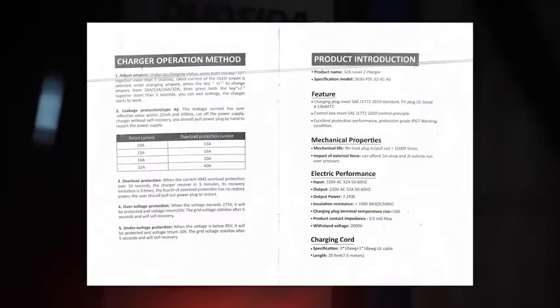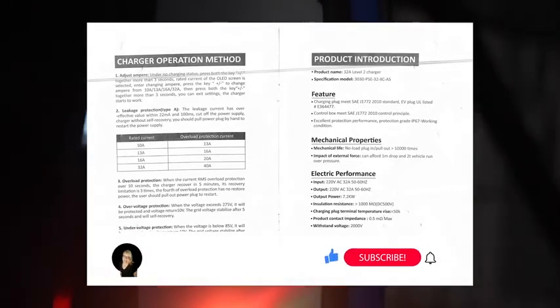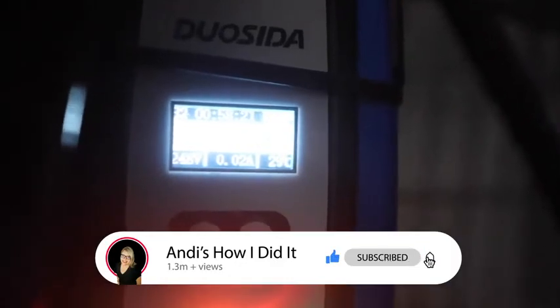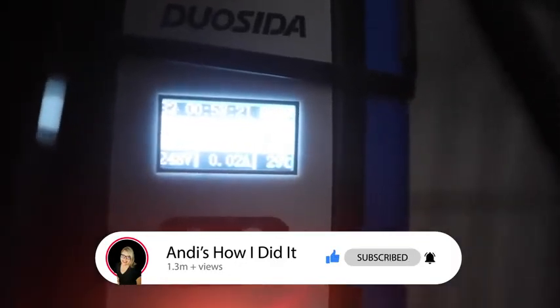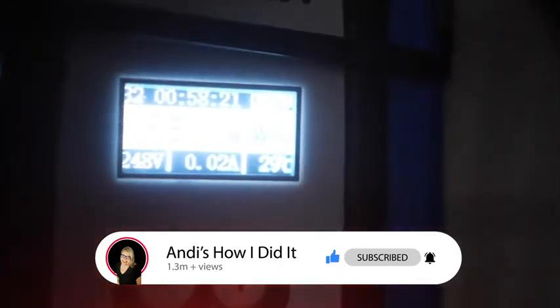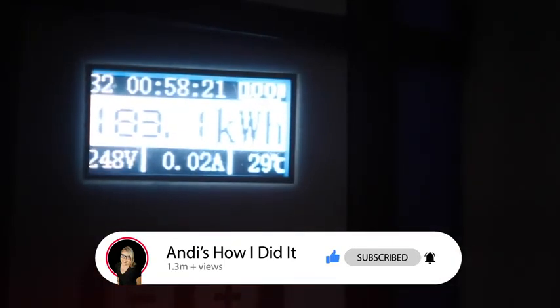I'm going to link to this charger down below. If you have any problems feel free to leave a comment and let me know — I'll see if I can answer it and help you out. I really do like this charger; I think it was a great addition and a great replacement for the level 2 EV charger we had. It charges my car very quickly and I'm really happy I have it. I've got some more How I Did It videos coming up, so feel free to like and subscribe if you like this kind of content. Thanks for watching!